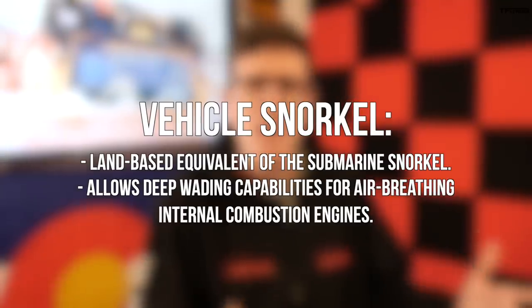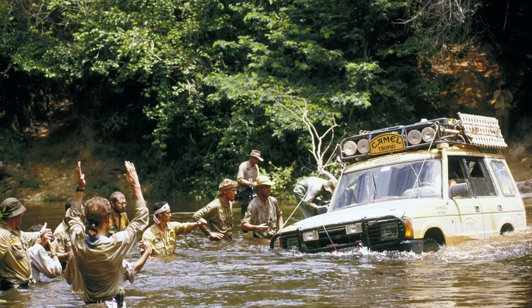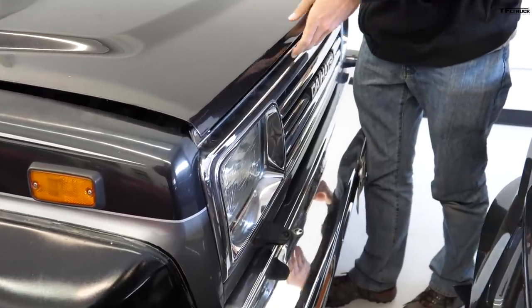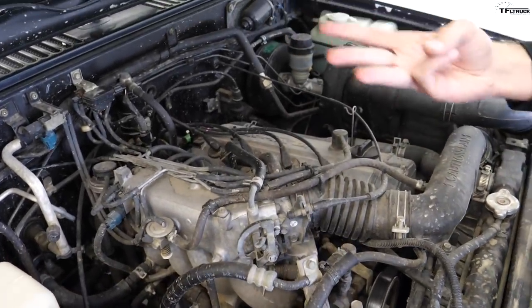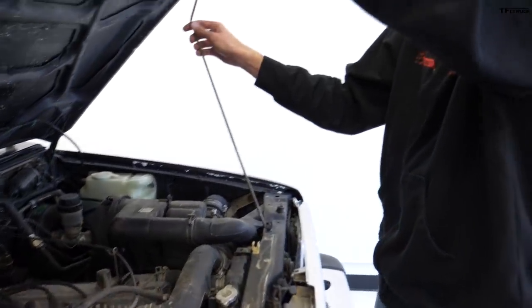The idea is that a snorkel lets you drive through literal rivers. To understand the principle, an engine really needs four things: compression, spark, fuel, and air. The air part is what always fascinates people — if you try running an engine through a river and you have compression, spark, fuel, and water instead of air, you're probably going to have a bad day and do some seriously expensive damage to your engine.